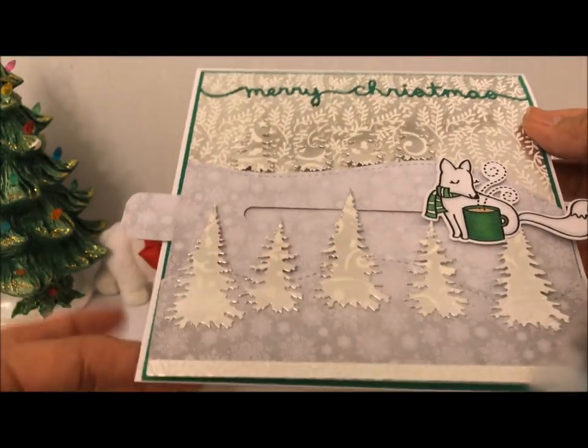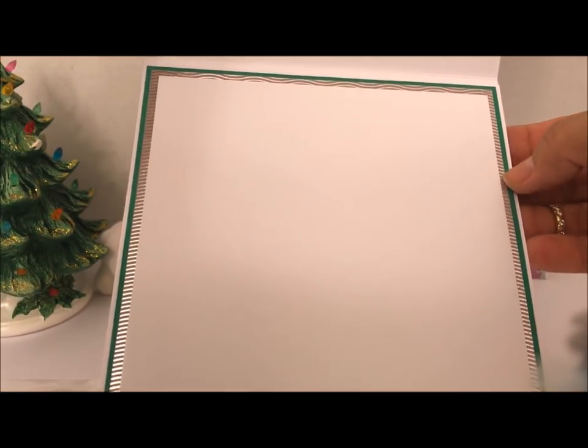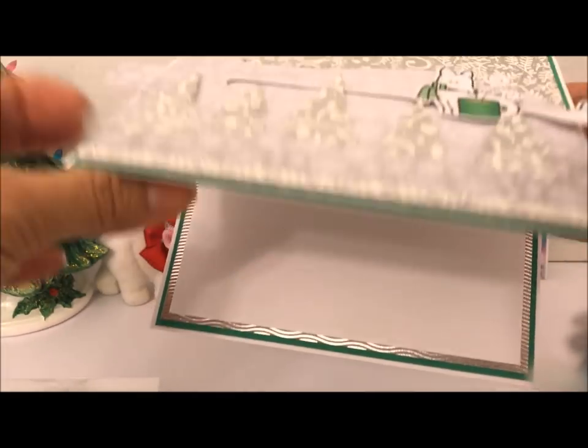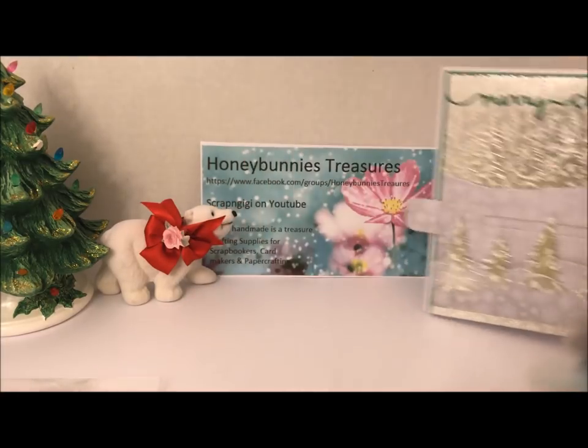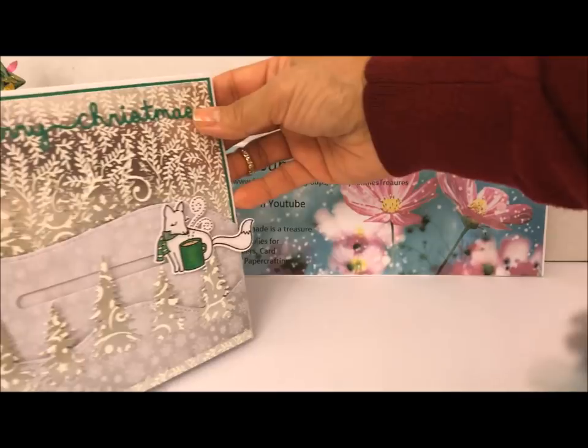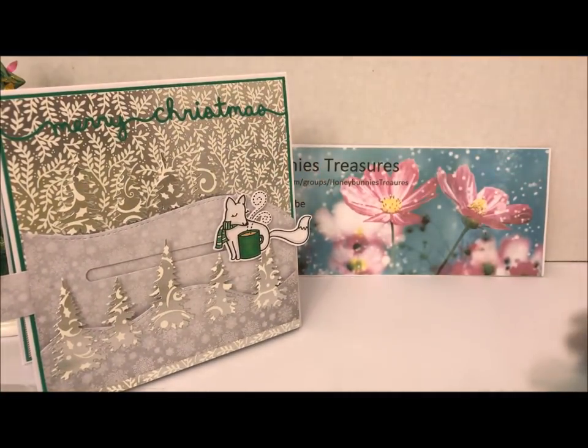That's the outside of my card. On the inside, I just used coordinating mats in the green, the silver, and then the white. That is my card for day four of products from Honey Bunny's Treasures. If you have any questions about this card or any of the projects I've featured so far, leave me a comment down below.